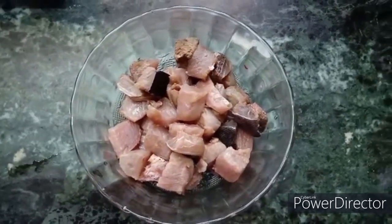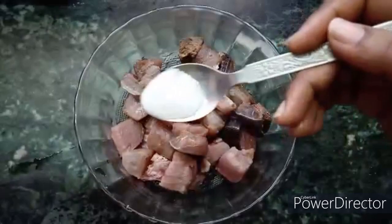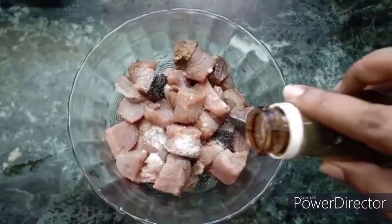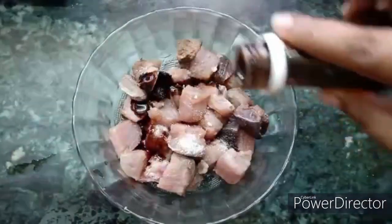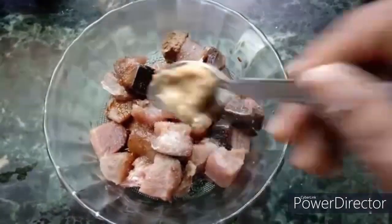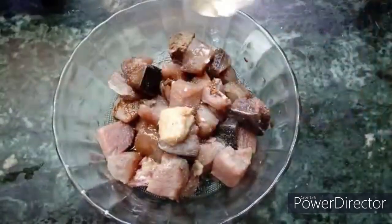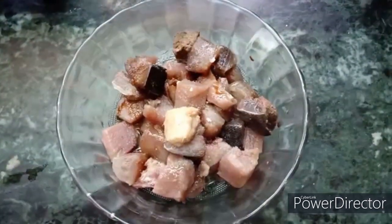1 250g boneless fish, 1 teaspoon of soy sauce, 1 teaspoon of ginger paste, 1 teaspoon of white vinegar. Now mix and marinate.